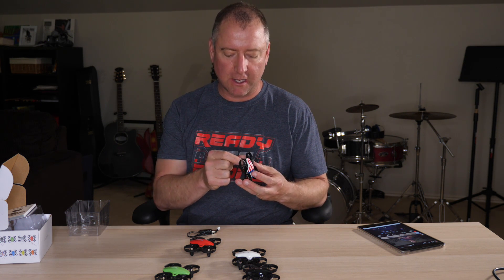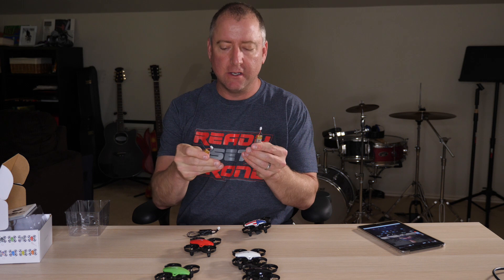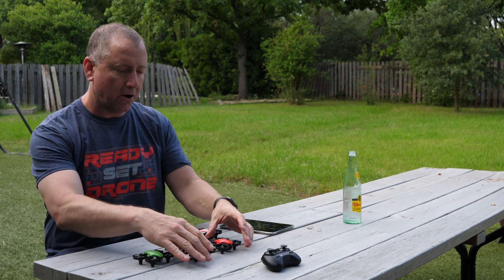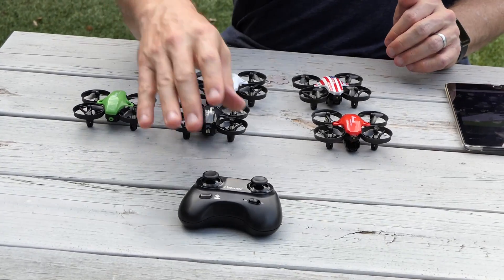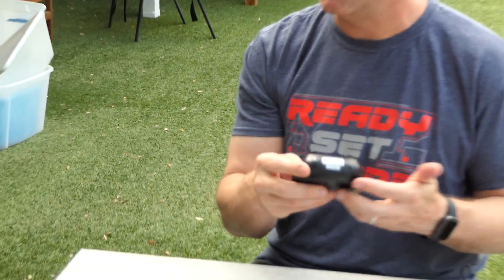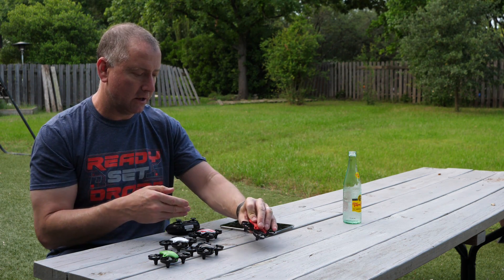Right off the bat, one of the things I really like about these is they each come with two batteries. I'm going to try and get all ten batteries, or at least five of them, charged so we can go out and have some fun. I've got my five Potenzic little drones out here all ready to go. I've flown them indoors a little bit and outside a little bit, but I haven't done a lot with them yet. One cool thing is you can actually bind this controller to all of them. I'll start with the red one — I'll go ahead and turn it on and set it down.